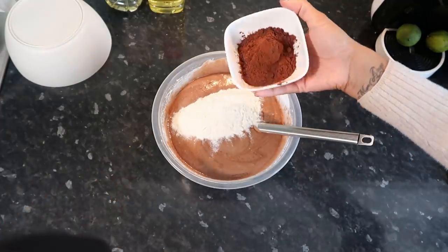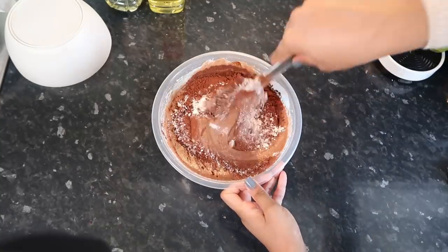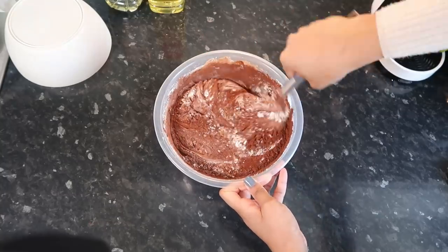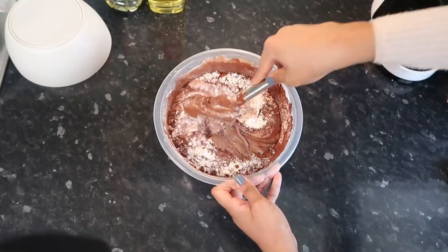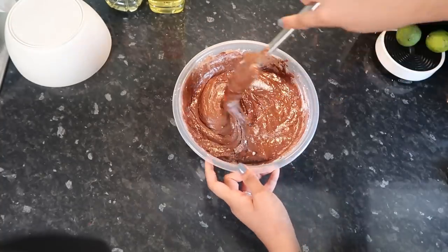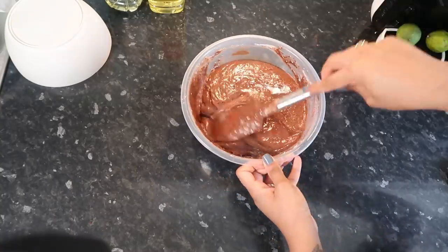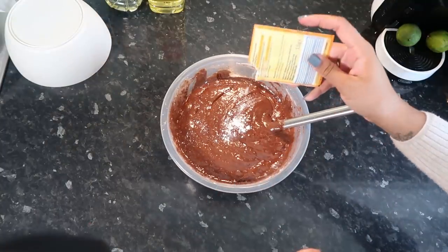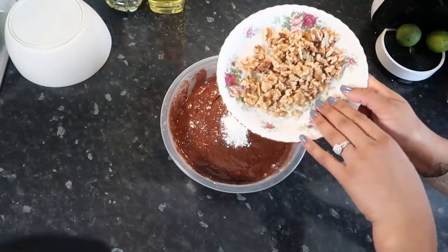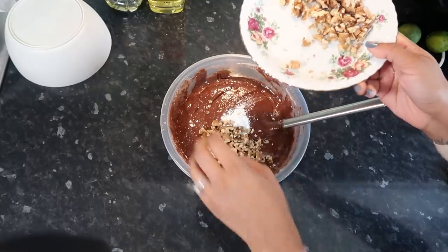Then we're going to put in 90 grams of plain flour and 35 grams of cocoa powder — again, just fold that in. This is optional, but I'm going to put a little bit of baking powder in here. I'm also going to add about 30 grams of chopped walnuts — the recipe calls for 65 grams but I'm only using about half.